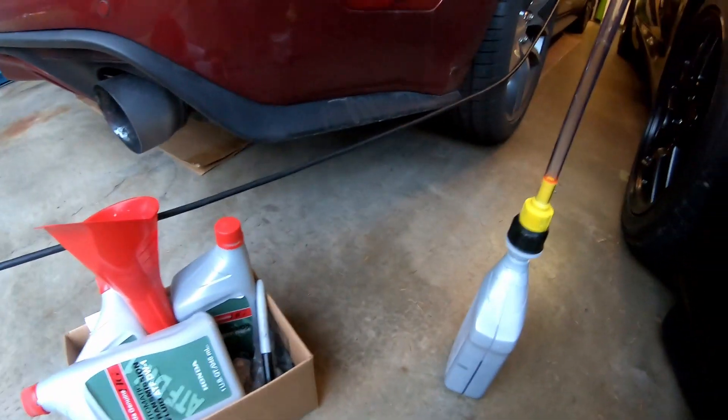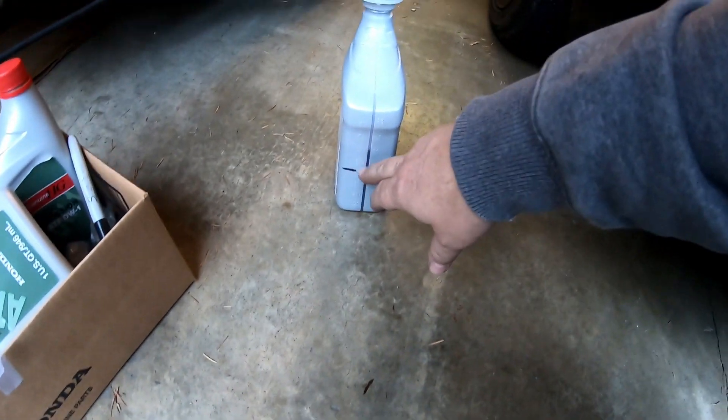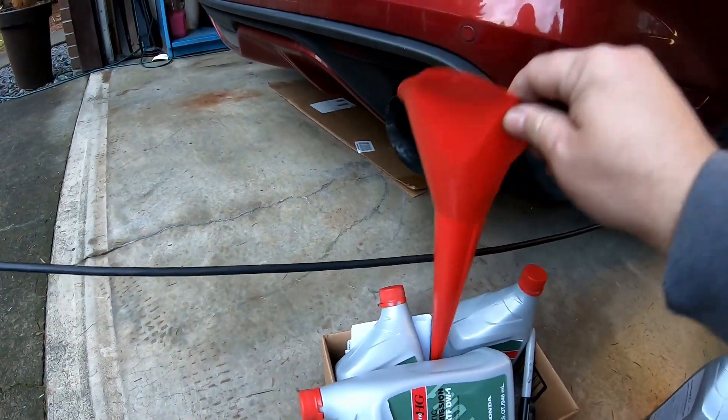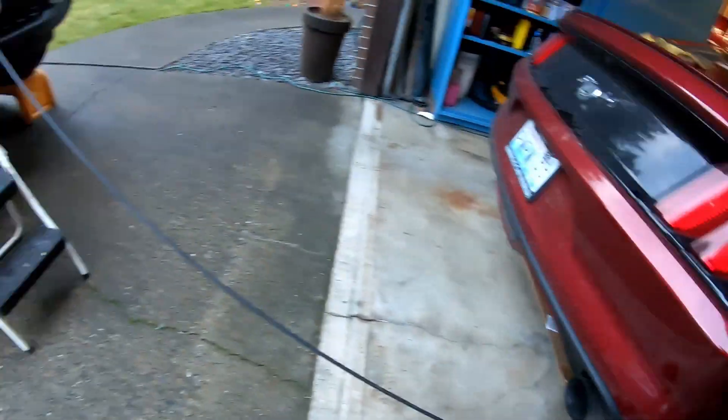We've got our 3.3-ish quarts in there. I got the bottle marked for when it was upside down — this on/off valve works freaking amazing. What I was doing was feeding this transmission funnel with the on/off valve filler off the bottle. I don't think we spilled a drop. I'm going to go ahead and stick the dipstick back in, fire it up, get it down off the ramps, and check for leaks.